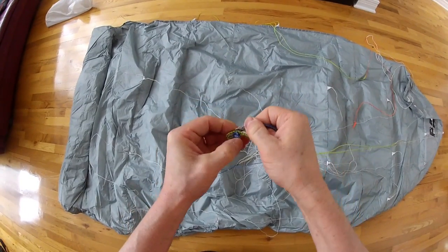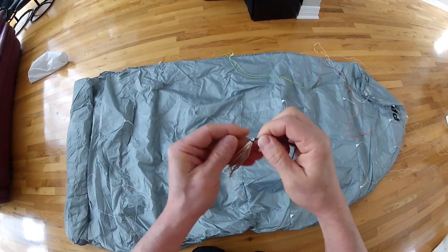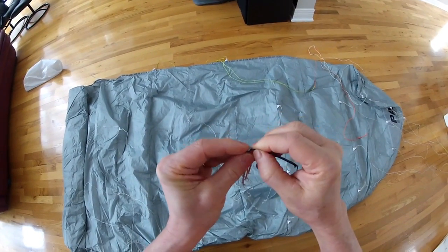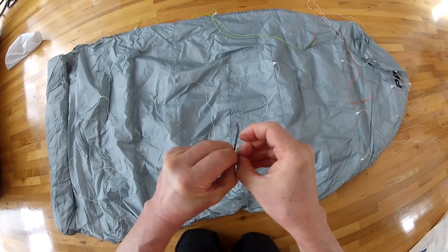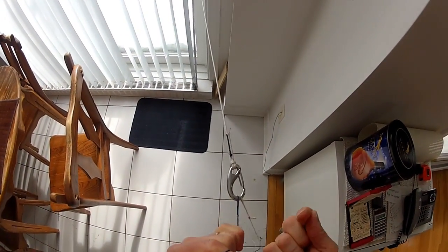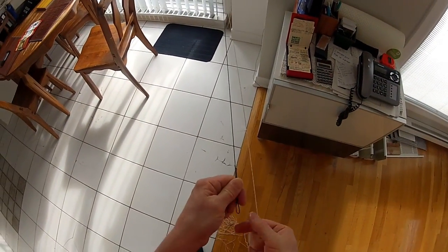So we just need to undo the toe point. Pretty straightforward — it's a lark's head. Same with the cascade that we want to break up here, so we just got to open up the lark's head here. Now we want to make sure there's no line stretch in these bridles, even though the tension will be three times less.